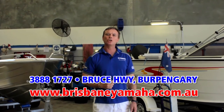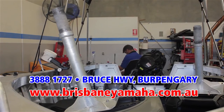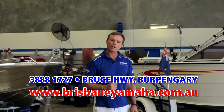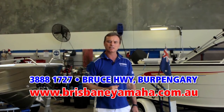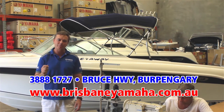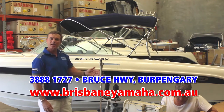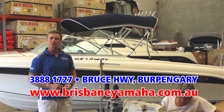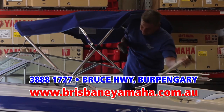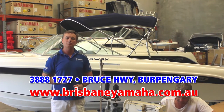Brisbane Yamaha has a state-of-the-art workshop with eight technicians who can repair and service any brand of outboard. We have a computer program to check your ECUs. Whether you're servicing an outboard, running a repair, or adding an accessory, Brisbane Yamaha is the place. What sets us apart from competitors is our in-house trim shop — we make biminis and canopies in-house, renovate used boats, add biminis to new boats. We use only the highest quality materials, our trimmers have years of experience, and you'll get the best job possible — and you'll save.